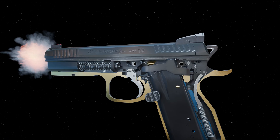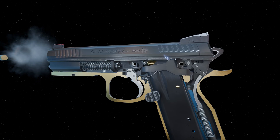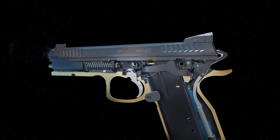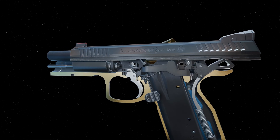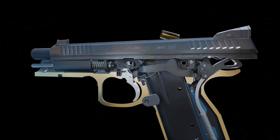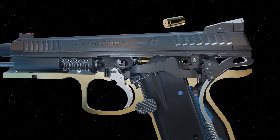Energy from the cartridge forces the slide back. The slide forces the trigger bar down, which allows the sear to re-engage the hammer as the hammer is rotated backwards by the slide. The recoil spring decompresses, pushing the slide forward. As the slide is returning, the sear engages the hammer notches.